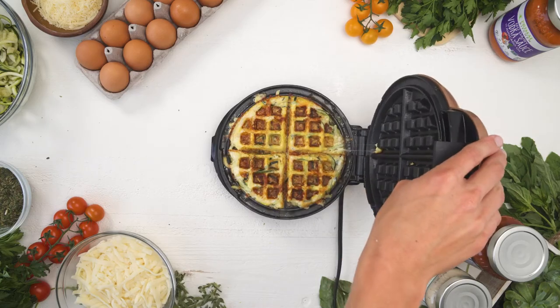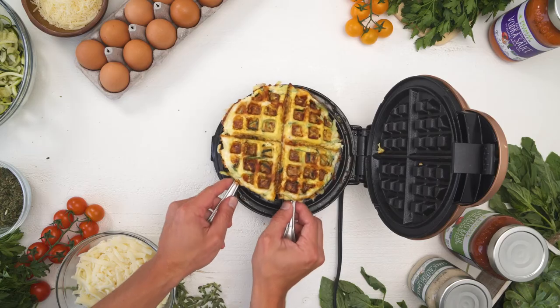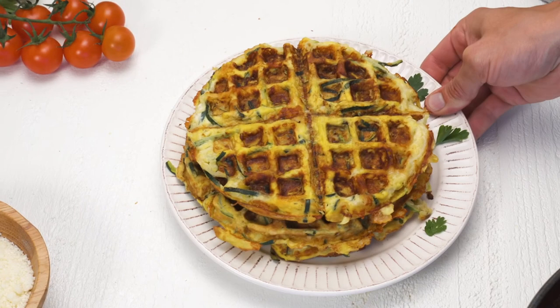Don't get impatient and open the waffle maker early or it will split apart in half and you're gonna have a huge mess on your hands. So be patient — wait that four to five minutes, check it, and if it's looking good you can remove it using a fork. And voila, there you go!